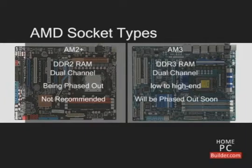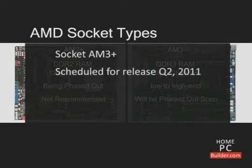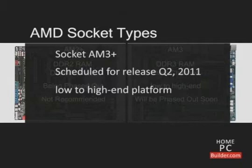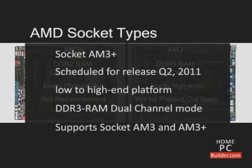AMD will begin phasing out socket AM3 later in 2011. Socket AM3 Plus will be released in the second quarter of 2011 and will be AMD's low end to high end platform supporting DDR3 memory in dual channel mode. Socket AM3 and AM3 Plus CPUs will be supported.